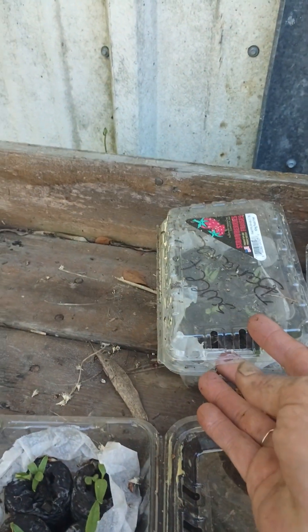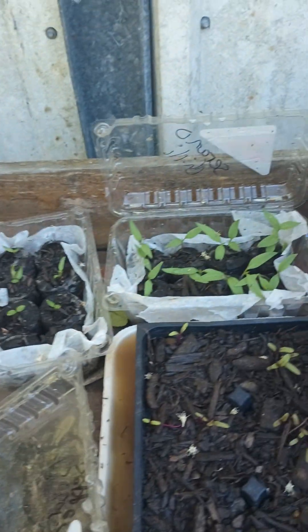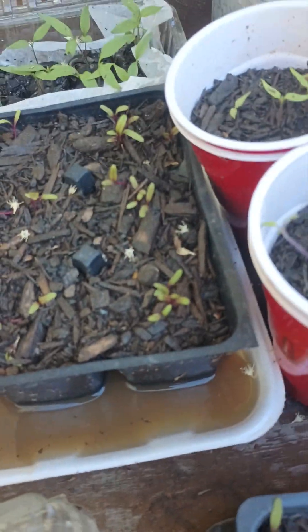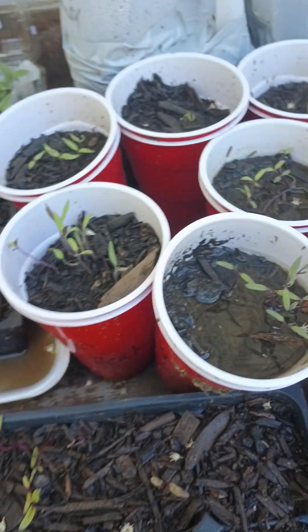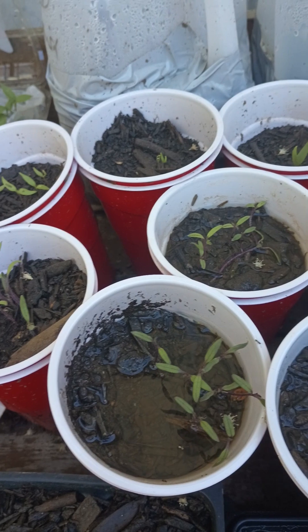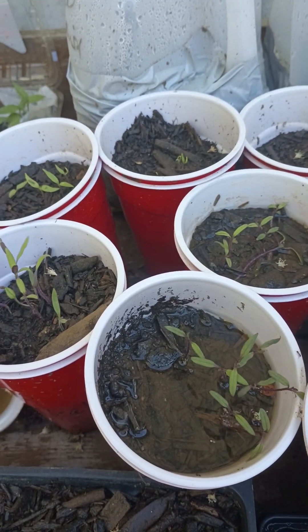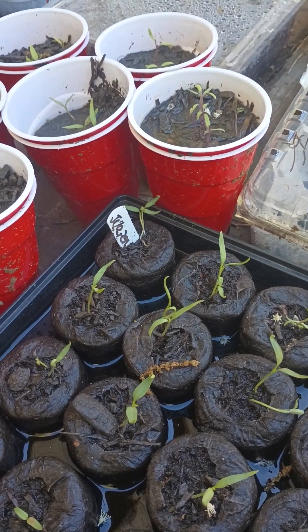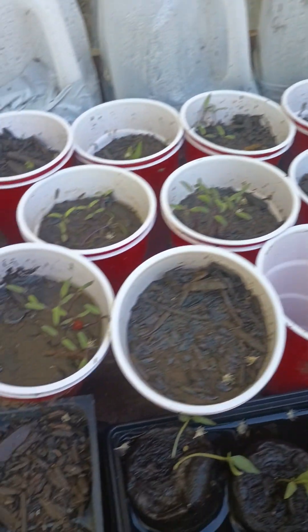These are sweet banana peppers. These are serrano chilies. These are beets. All these have come up. And these are all my tomatoes that have come up. We got three inches of rain and all of these are just so full of water. I've got to get them tended to today.